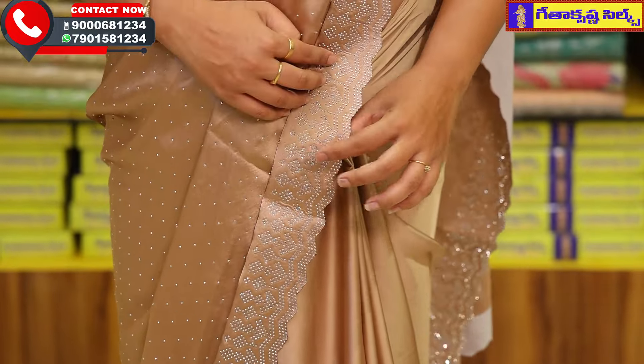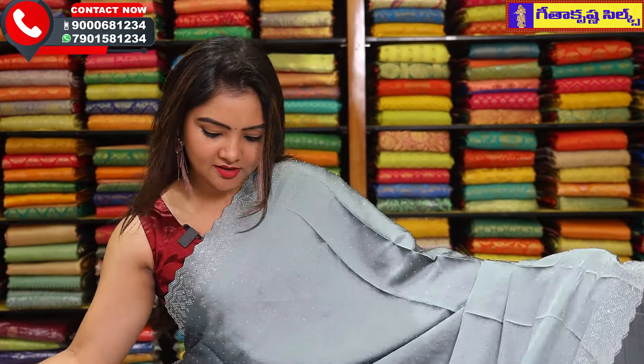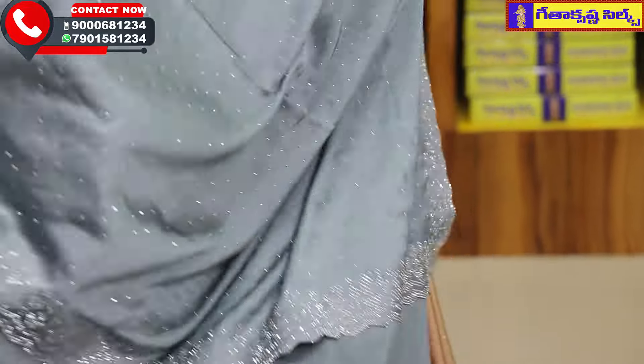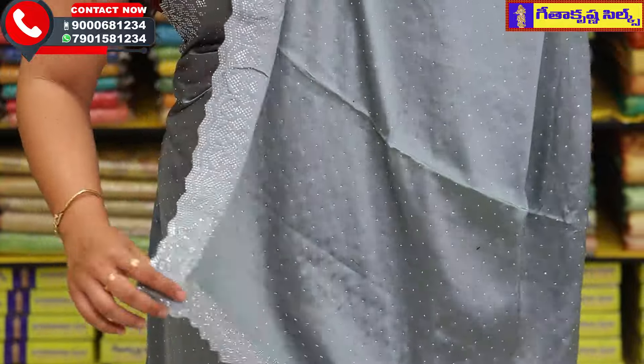This beautiful sari price is Rs. 1335 only. This is the next sari collection — the sari is a greyish combination of greyish blue. The top and bottom border and the middle part of the stones are complete. The sari is a simple sari with blouse.